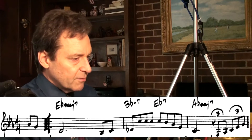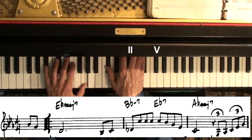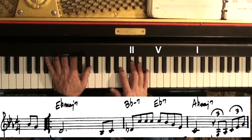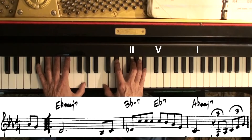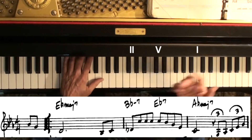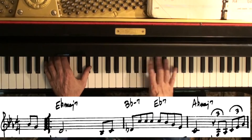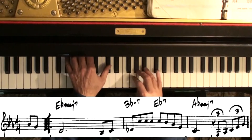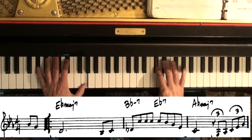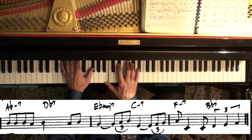The next chord we get to is B-flat minor 7th, and this is going to be a 2-5-1 in A-flat. So I think Ionian scale for A-flat major 7th, and Dorian and Mixolydian — but it's all A-flat major scale. So A-flat major scale on B-flat minor, on E-flat 7th, and A-flat major. On A-flat minor 7th, I'll use Dorian.